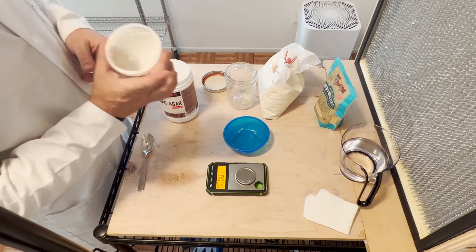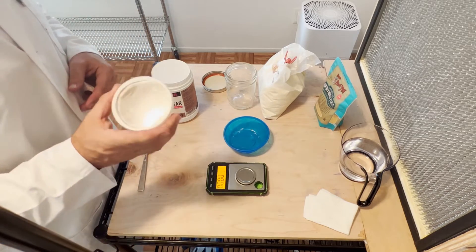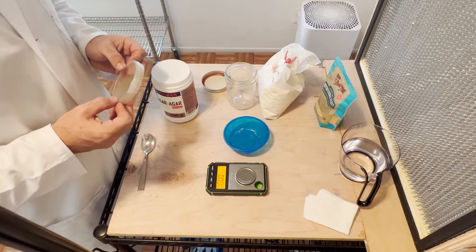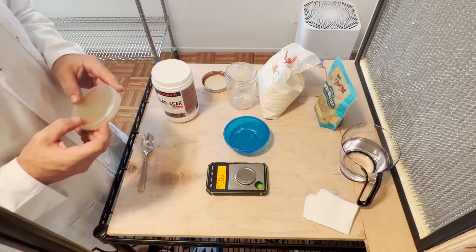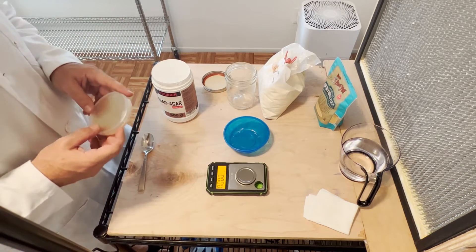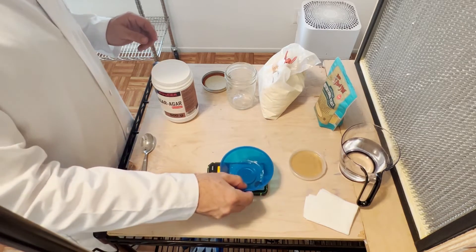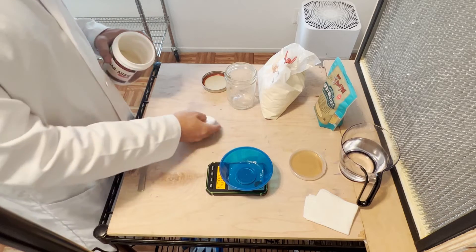The recipe to make 10 of the 90 millimeter plates is: one and a half cups of water, 7.5 grams of agar agar, 7.5 grams of dry malt extract.